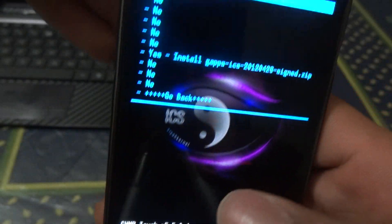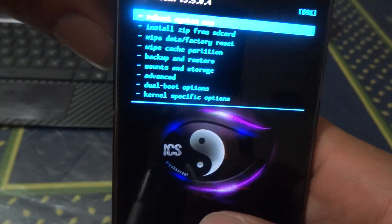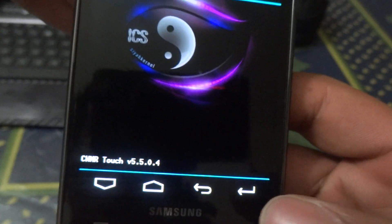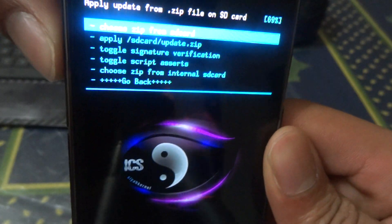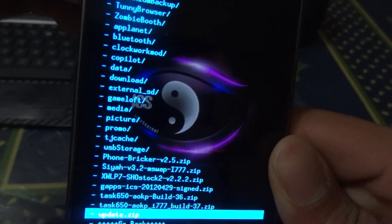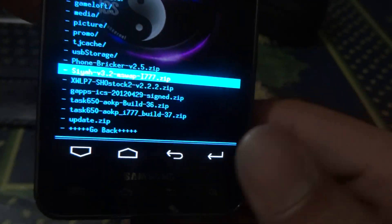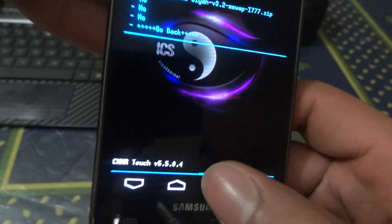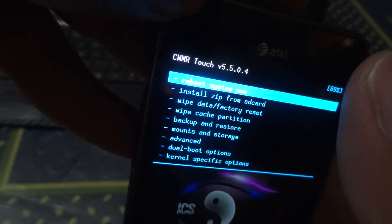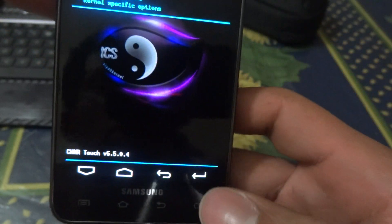After installing the ROM, go back to 'Install zip from SD card', hit enter, go down again, and find your Google Apps for Ice Cream Sandwich. Hit enter and install it. Then if you want to install the SiYah kernel, do the same procedure — go down, find the SiYah kernel file, hit enter, and install it. Once you install a new kernel you don't need to wipe your data again.